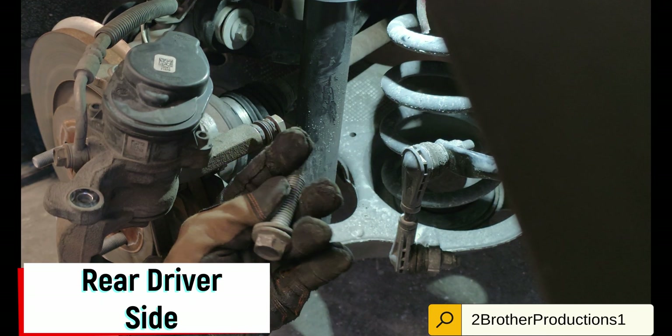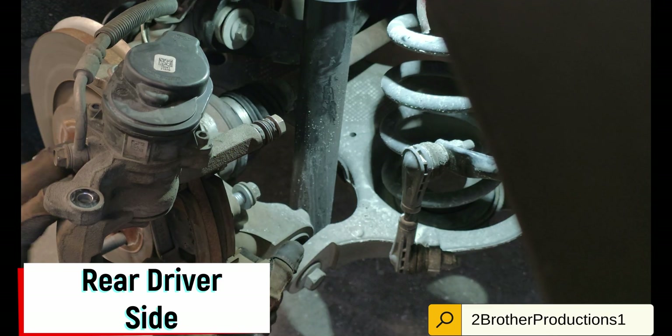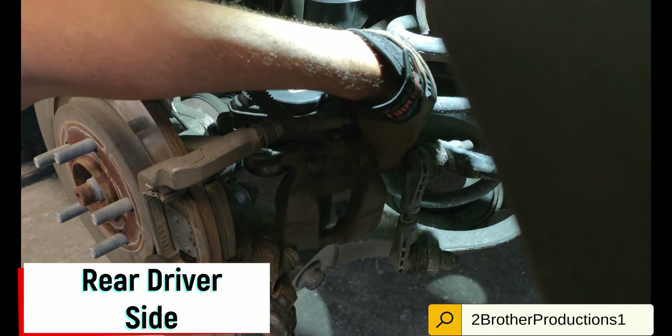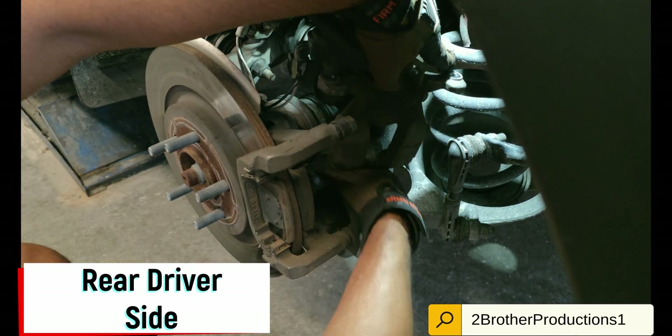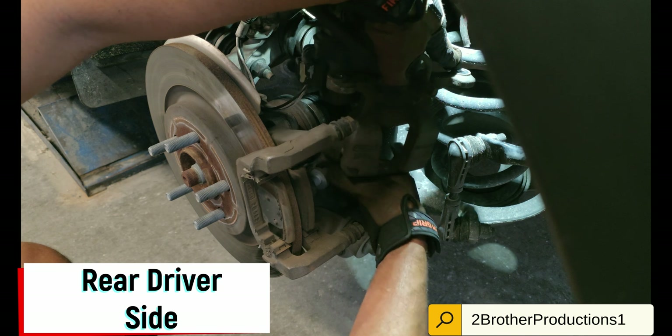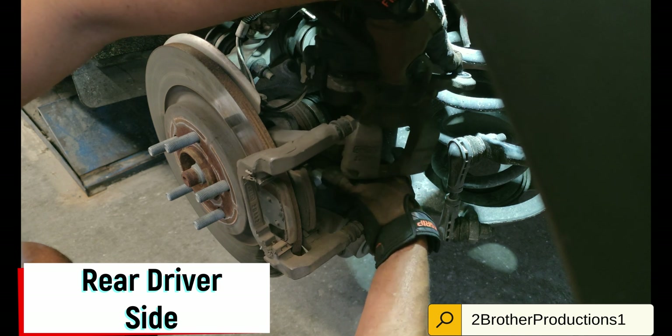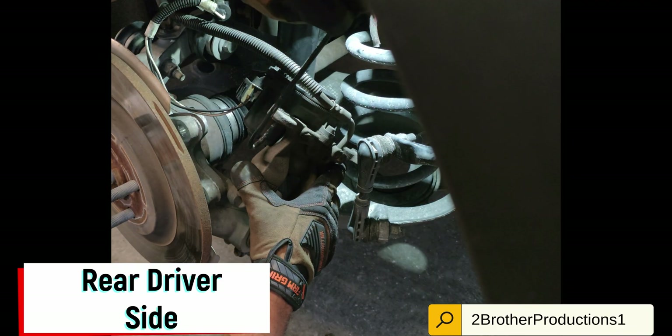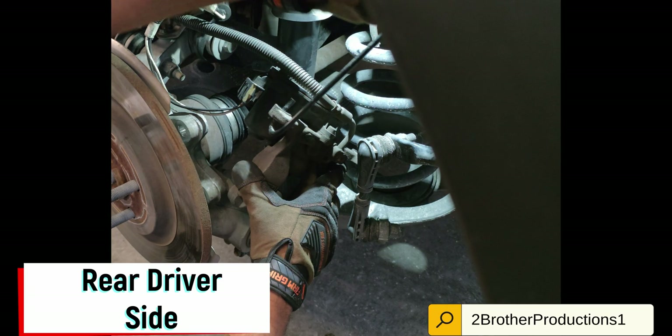Once you get that out, you want to support that bracket — the caliper — because now we're going to have nothing to hold it. Those little S-hooks helped out a lot. Once the last one comes out, use that S-hook to keep it up there.